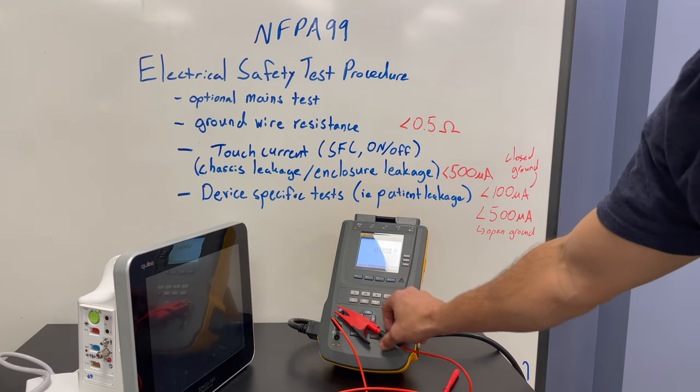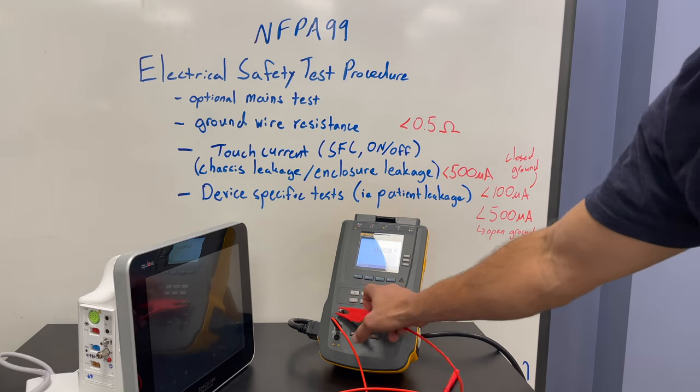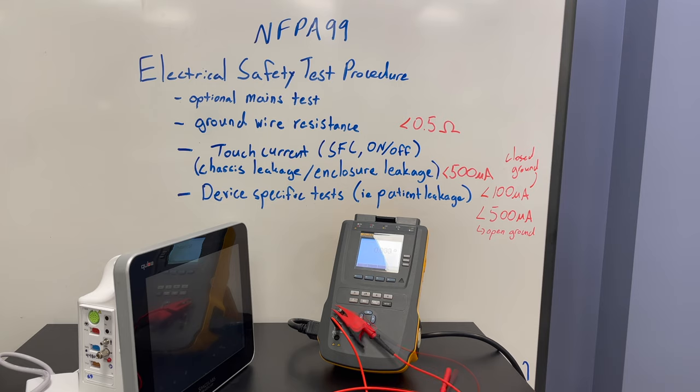You can actually see how contact resistance is affected by wiggling the cord. But we have eliminated the lead resistance once the tester has been zeroed for that lead. Now we can go ahead and hook up the device under test.